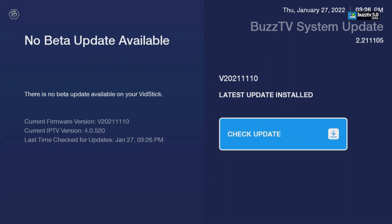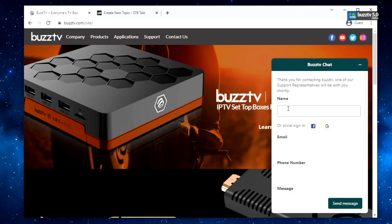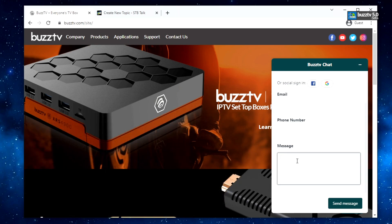But if you upgraded in November — in this case November 10th — and you still didn't get it, don't worry. You can come to bustv.com, click the little Help button, put your name, email address, phone number, and a message. Look at the bottom of your Vid Stick — you have a serial number — and enter that along with the MAC address, and indicate when you did this update, then click Send.